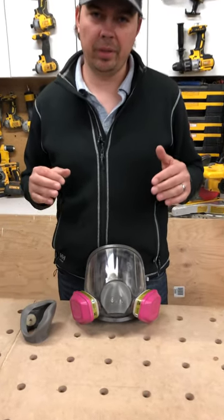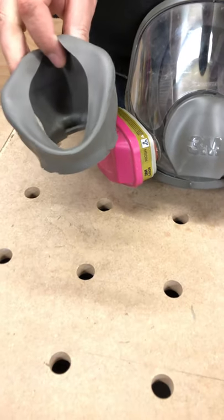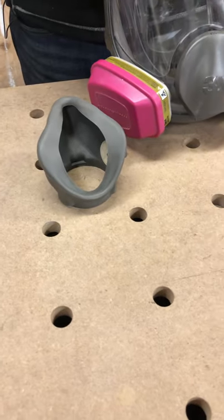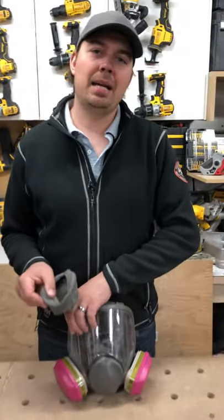Hey guys, Brad here. Today we're going to be taking a quick look at how to fix one of these 3M masks if you take off this face piece. Before I get to it, make sure you subscribe, hit that notify bell, give us a thumbs up. And this video is for Pappy Ambrose. He's one of our followers and he was asking me how to do this.